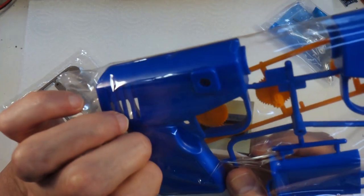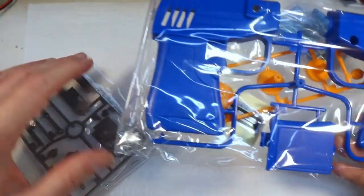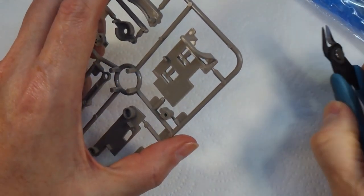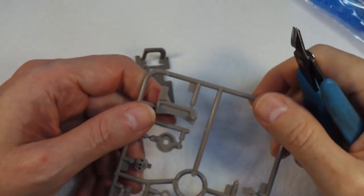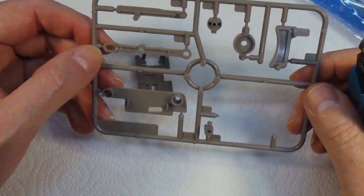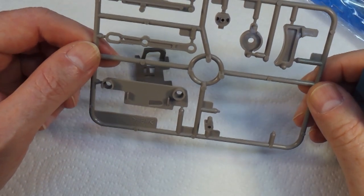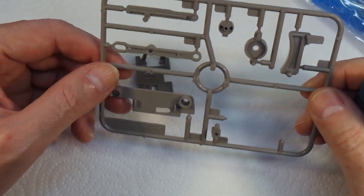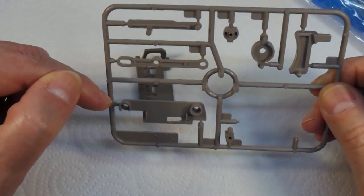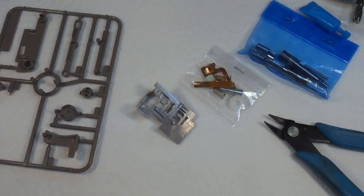It does have a sticker, so okay. Let's get this stuff out of the bag and start putting this thing together. I did actually have an idea because this runs on two AA batteries - of actually running this thing off a rechargeable battery. But I think to start with I'm going to put it together as is and make sure it all works, because converting it to a rechargeable battery might need a bit of thought.